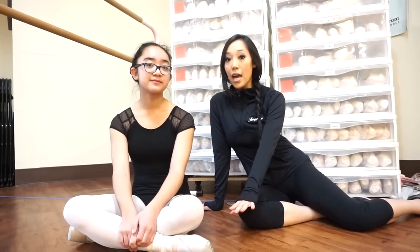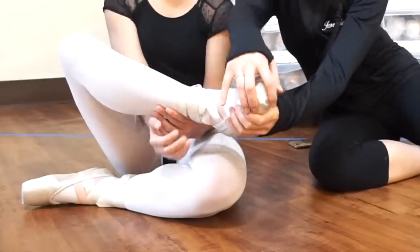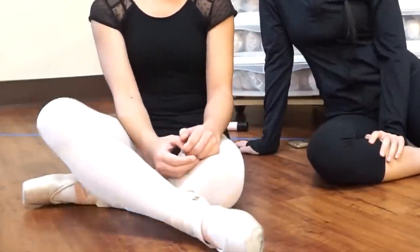This is Carmen's first pair of pointe shoes and we're going to see what this looks like. She's currently in a pretty hard shoe right now. You can see that she's wearing it out at the bottom of her pointe shoes rather than the entire shoe. That's one of the indications to determine what her next shoe is going to be.